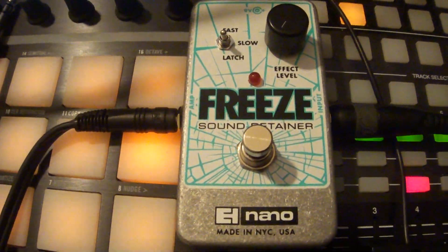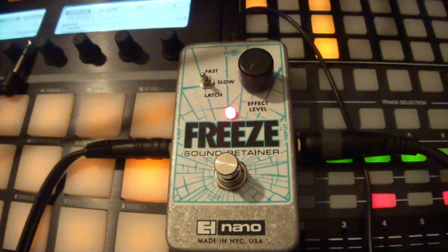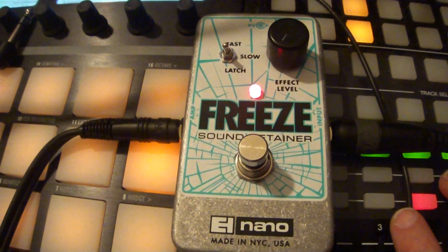I'm just going to strum my guitar and engage it. Now I'm going to solo the wet out by itself.